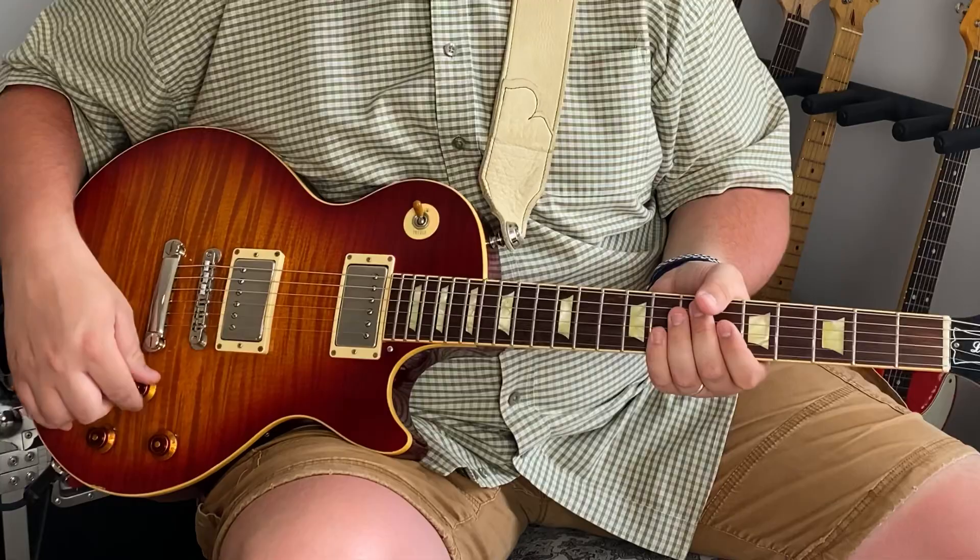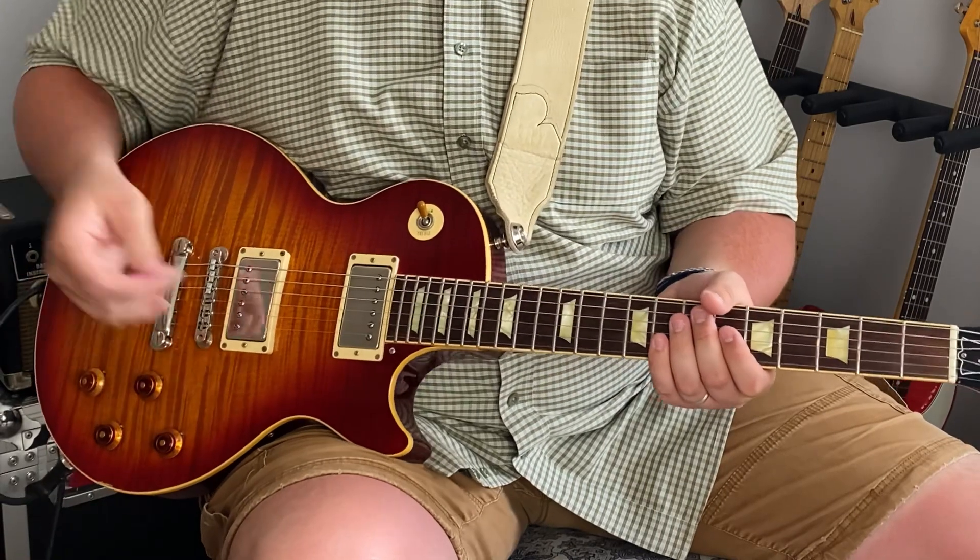I'm going to do this out of the key of C for you, but you can move this to any key you want. There are no open strings. So let's go ahead and dive in — the lick I want to focus on does this right here.